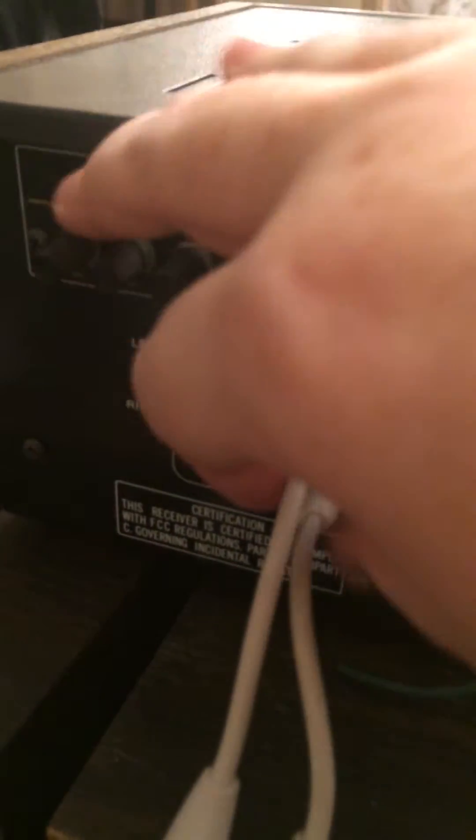Now almost all of these old ones have auxiliary ports for your tape deck or your phonograph and you have to push that in there. Now as you can see the old speakers are connected over here, so it's still the split wire speakers that are connected down to the speaker system down there.